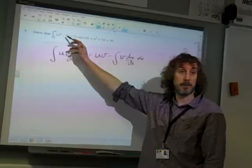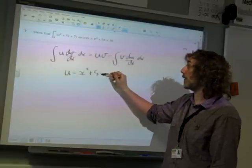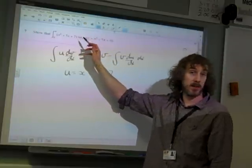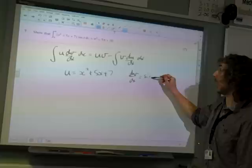This is the part that's going to get better when we differentiate it, so we're going to say u is x squared plus 5x plus 7. And this is the bit that isn't going to get any worse when we integrate it, so dv/dx is sine x.